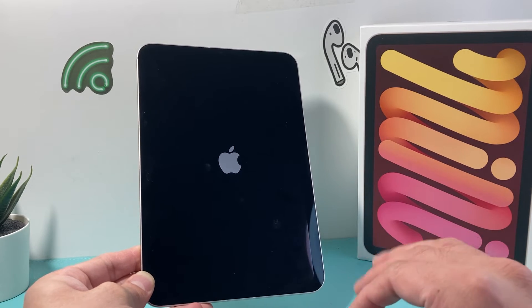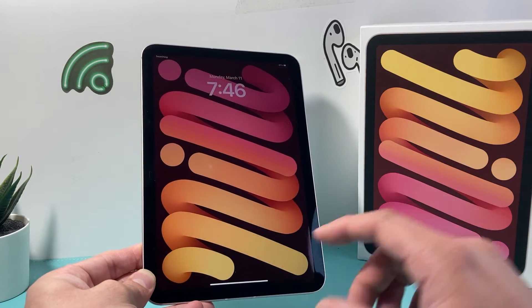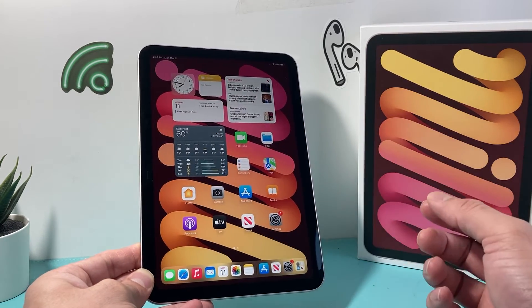This method is completely safe. It will not delete any of your personal data like photos, videos, apps, or documents — whatever you have. Everything will still be on your iPad, and you should be good to go after doing that.